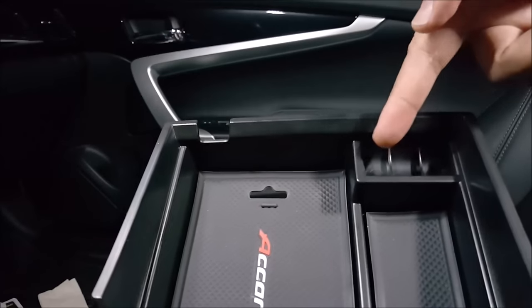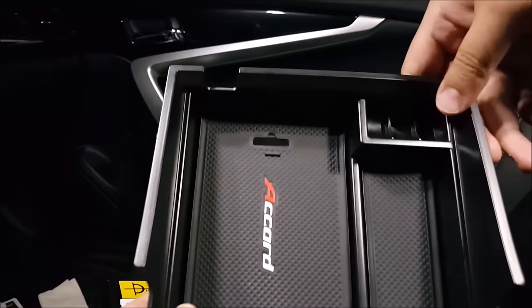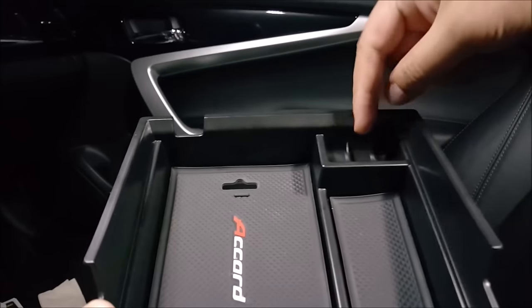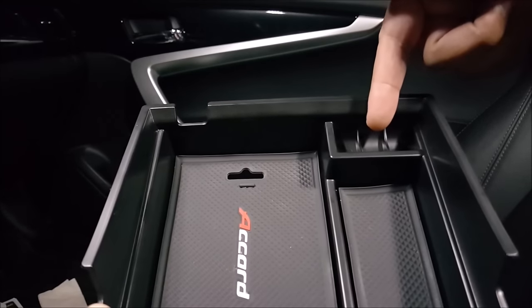It also has a little compartment up here for coins. However, this is plastic and you put metal coins in here, so more than likely it's going to rattle.